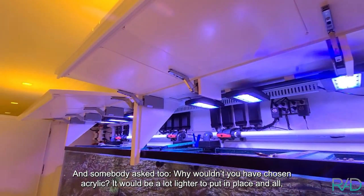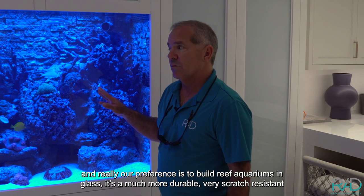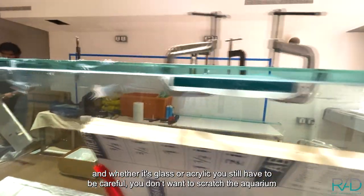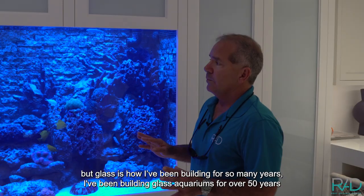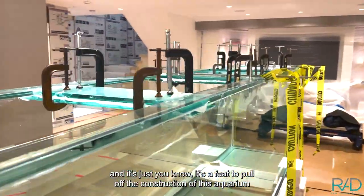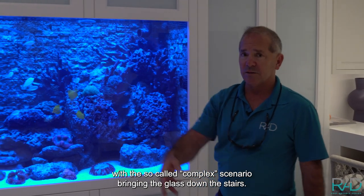Somebody also asked why we wouldn't have chosen acrylic — it'd be a lot lighter to put in place. Really, our preference is to build reef aquariums in glass. It's much more durable and very scratch resistant, and whether it's glass or acrylic you still have to be careful not to scratch it. Glass is how I've been building for so many years — over 50 years — and it's just a feat to pull off the construction of this aquarium in a complex scenario, bringing the glass down the stairs.